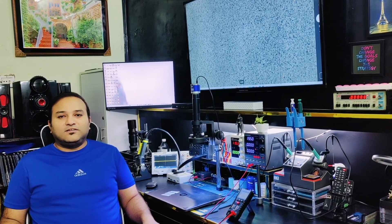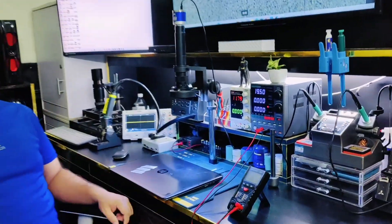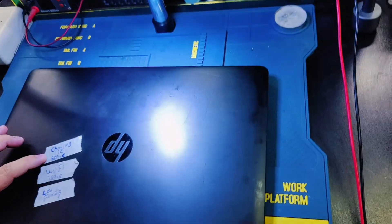Welcome to Devon channel. Today I received this laptop with a charging issue.